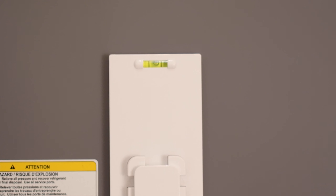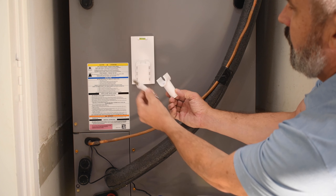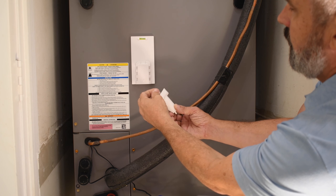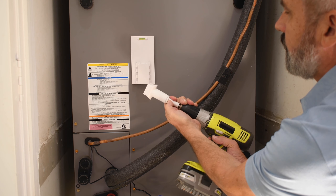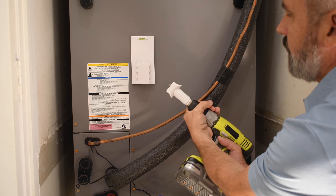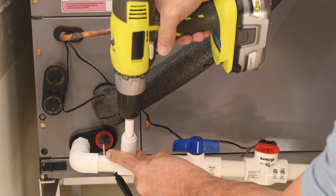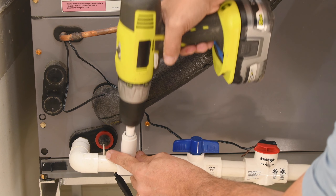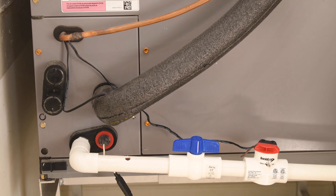If your drain line has an open pipe, simply press the access connector over the top of the pipe. If your drain line is closed, insert the included drill bit into the drill guide and attach it to a variable speed drill. Then simply snap the guide over the drain line and drill until you feel the bit enter the line. The guide will ensure that your hole is drilled perfectly and prevent the bit from over-penetrating.